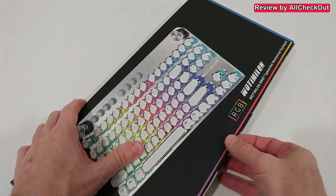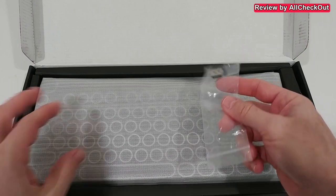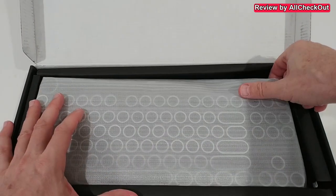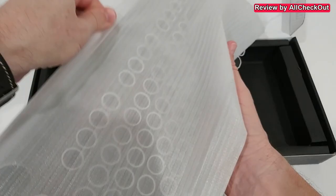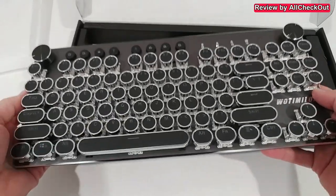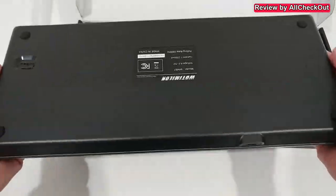Let's open it and see what we get. It comes nicely protected. We get this 2.4 gigahertz Wi-Fi receiver, and here's the keyboard — really nice and beautiful.